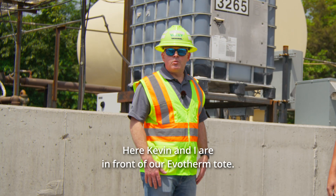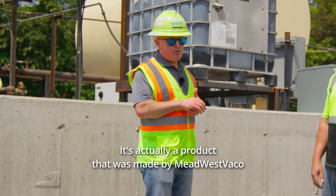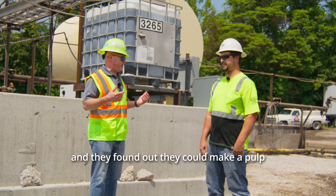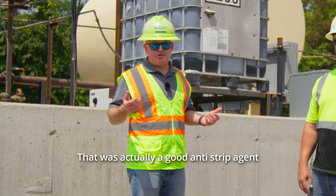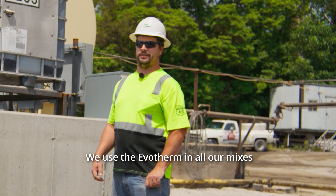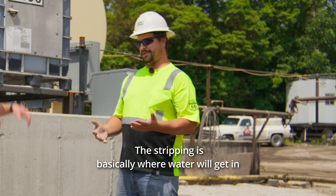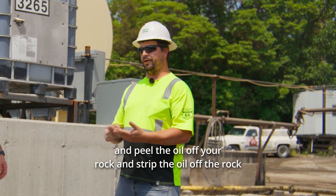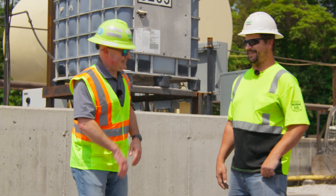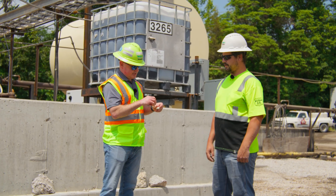Here Kevin and I are in front of our Evotherm tote. We started using Evotherm back around 2012–2013. It's actually a product that was made by Mead Westvaco, who made pencils. Evotherm originally was a byproduct of wood pulp — basically treetops they didn't have anything to do with. They found out they could make a pulp and create a resin out of it that was actually a good anti-strip agent for asphalt producers. We use Evotherm in all our mixes to help with compaction and stripping on our SuperPave mixes. Stripping is basically where water will get in and peel the oil off your rock, losing your bonding. If you think of a rock — you're trying to coat asphalt oil on it and you need that oil to actually go into the rock a little bit.